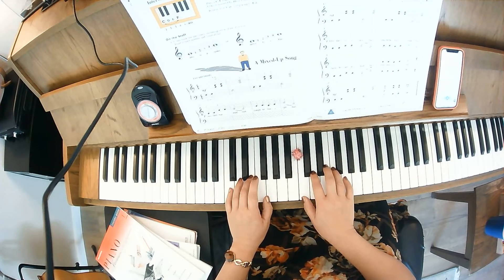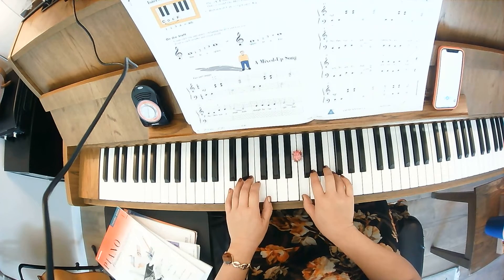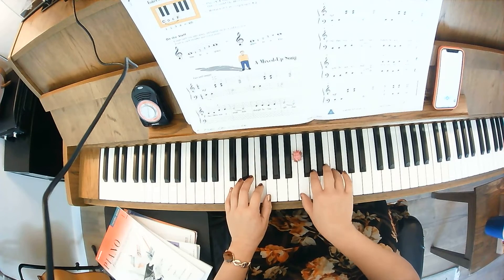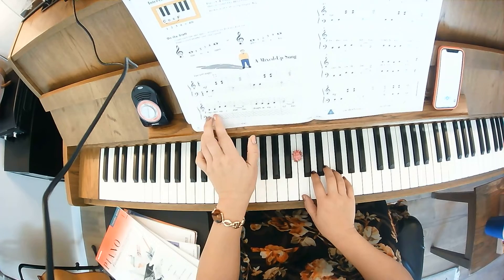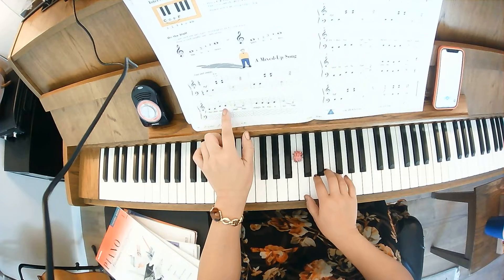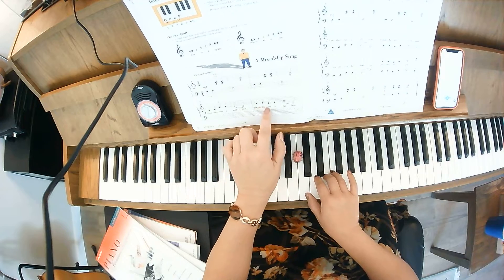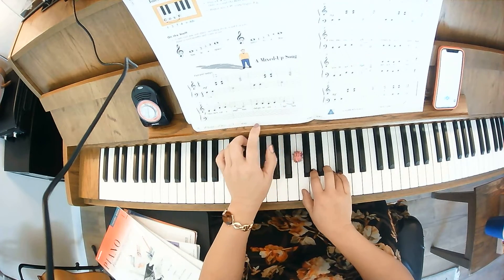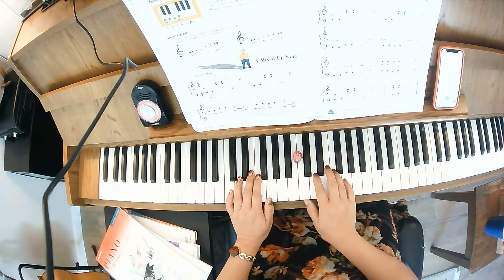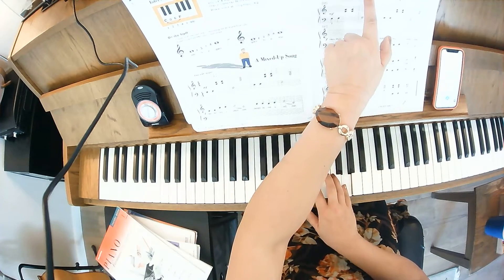You'll notice we break it apart — the harmonic interval: C, C, F, F, E, skip, C, E, E, D, F, C — and that's your interval of a fourth. Let's keep going: C, C, F, E, D, G. Then we do that again.